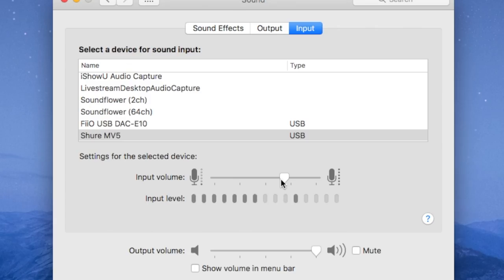Now you can see that my sound preferences are up and my gain is set at around 70%. I'll drop this down to 0% and slowly increase it so you can hear what kind of noise is generated by this mic's preamp. 25%... 50%... 75%... and 100%.